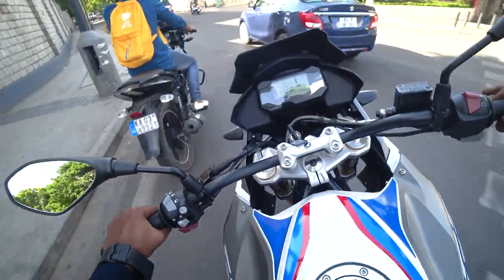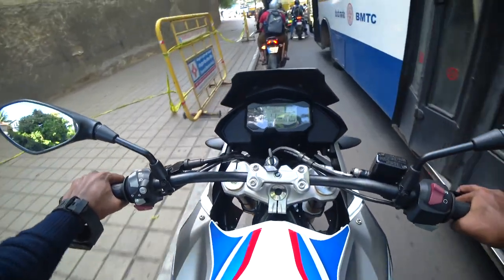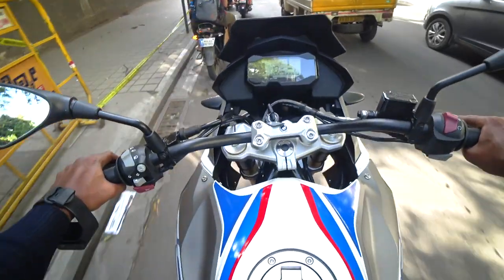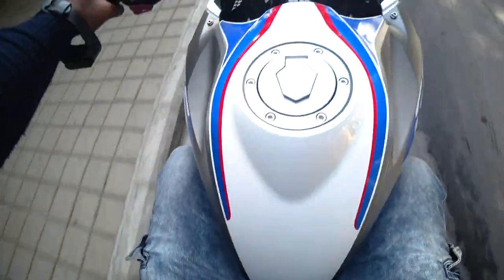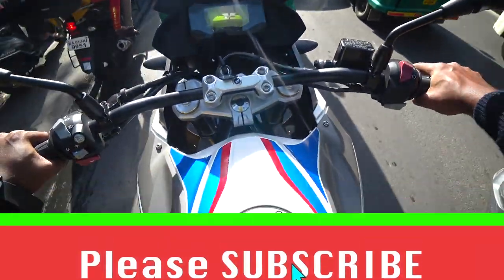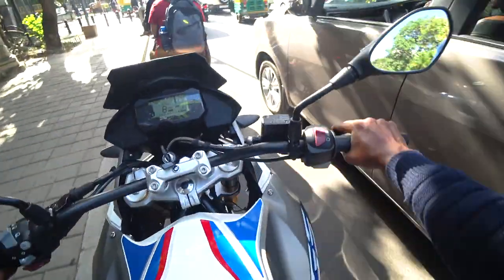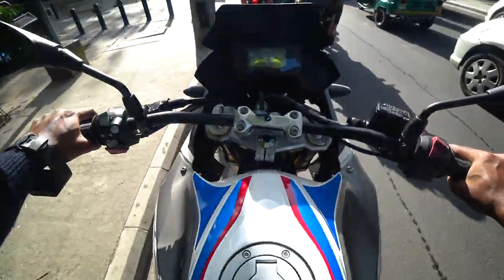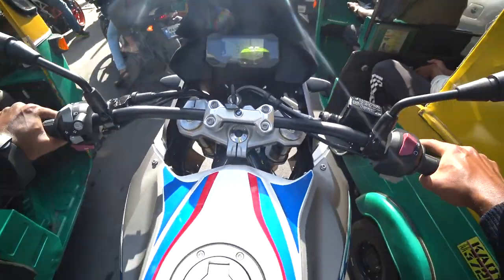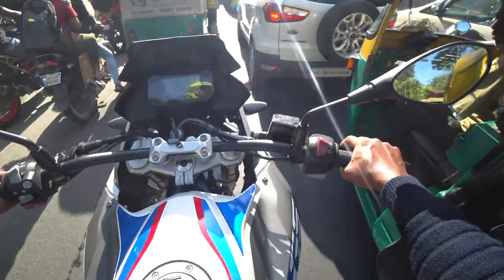The only downside of this bike is the price — it is really costly and expensive. Somewhere around 4 lakhs is the on-road price in Bangalore, and that too for a single cylinder 300cc bike. So most of that money is going for the BMW badge. It is definitely a premium looking bike, no doubt about it, but are you really willing to spend 4 lakhs for this? That solely depends on your interest. If you are price sensitive like most of us, you will definitely think twice or more before buying this bike. The reason is you are getting the Interceptor for 3 lakhs, and you have Dominar, Duke 390, and RC390 around 3 lakhs — bikes which are more powerful and easier to manage.